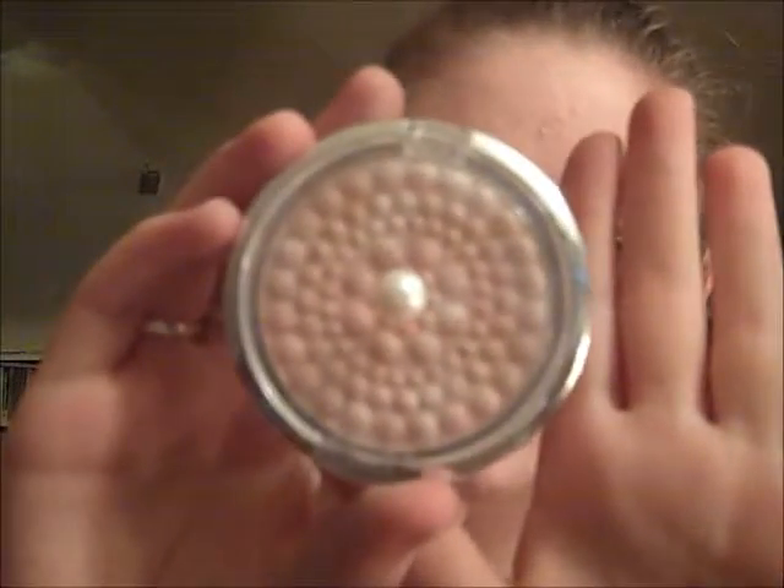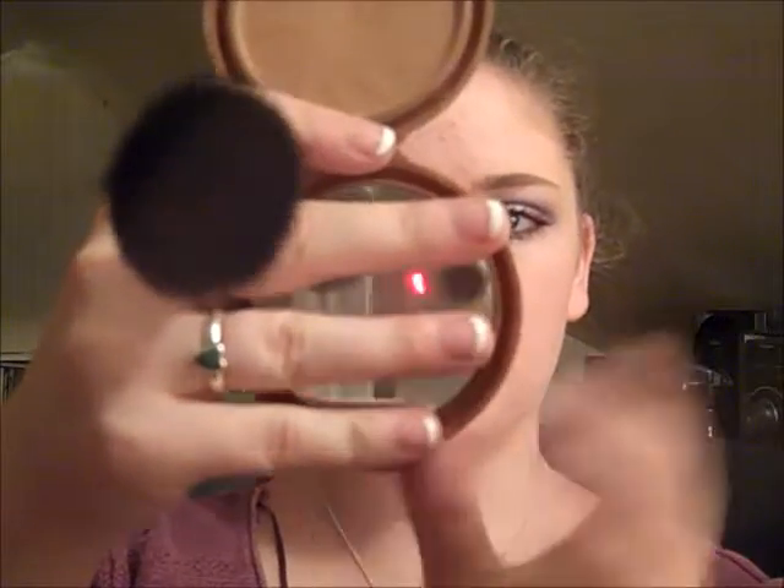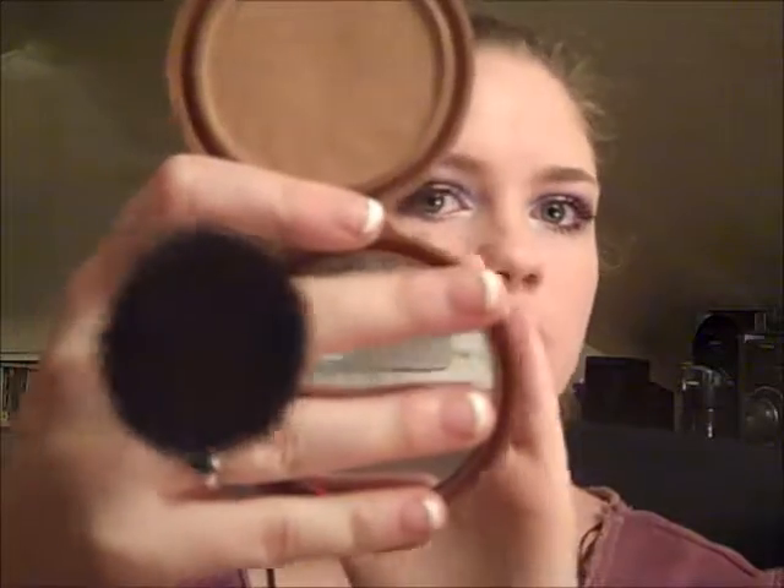Then I'm going to use the Physicians Formula Translucent Pearl highlighter and my large angled contour brush, the F40 from Sigma. I'm just going to use the top of that and go down the tops of my cheeks with the highlighter. Now I'm going to use the NYC Smooth Skin Bronzing in the color Sunny, and I'm using the ELF powder brush.